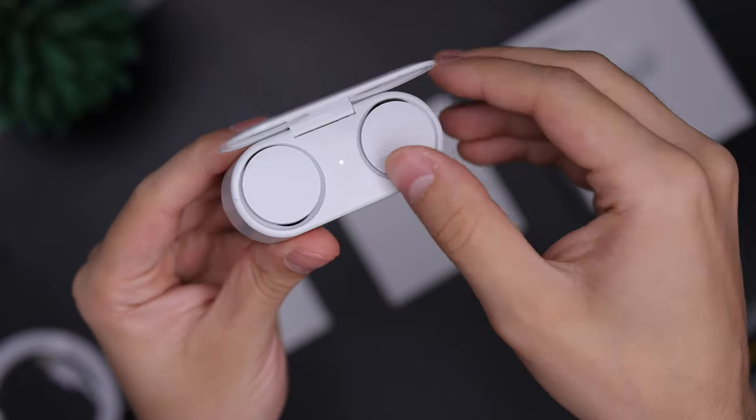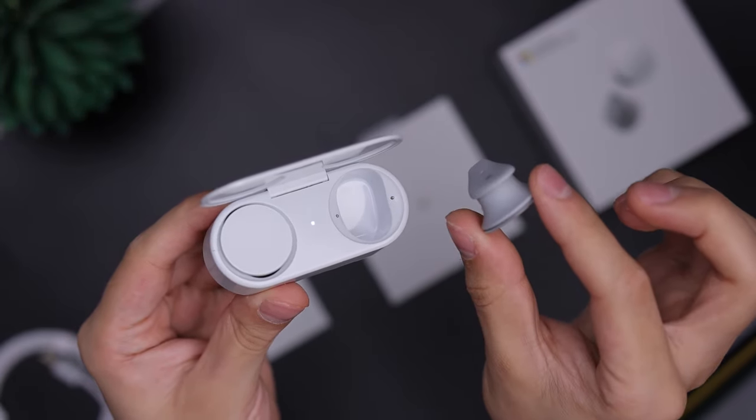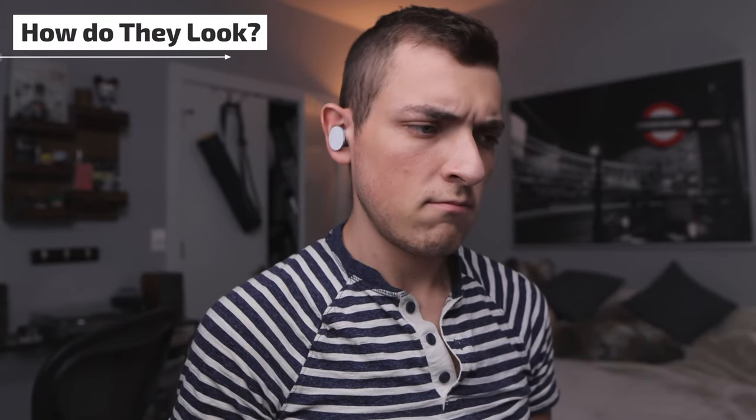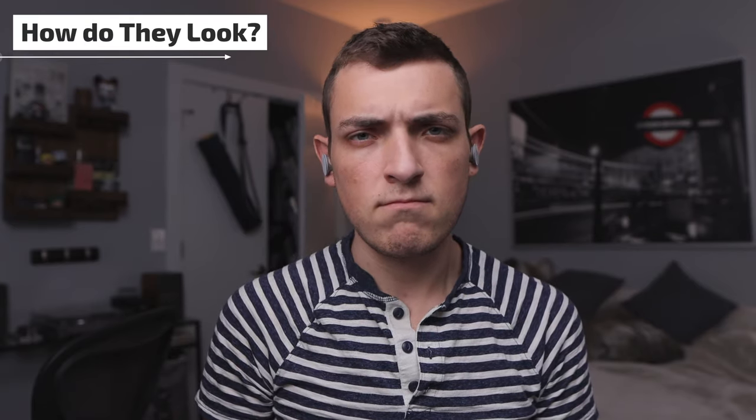The actual grabbing of the earbuds is a little odd compared to other ones because you have to grip this very thin circle, and if you don't readjust your grip after grabbing it and try to put it in your ear, you're going to drop the headphone. You have to grab it in a way that you can easily readjust right after, and then insert it — it points downward, then you twist until it pulls on your ear and it's stuck there.